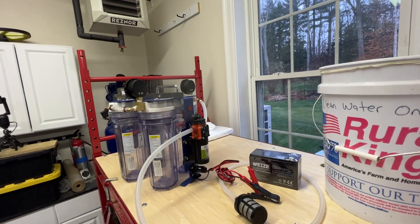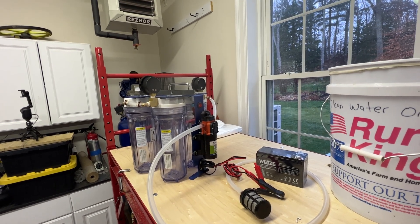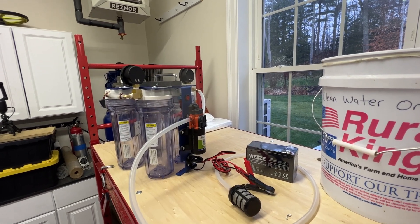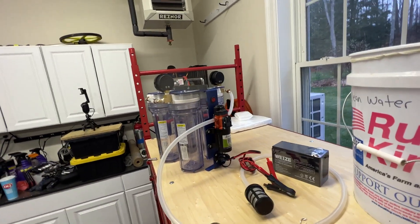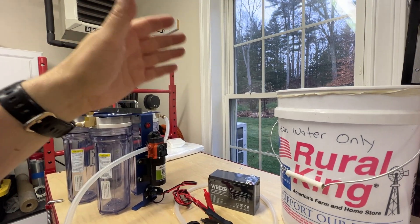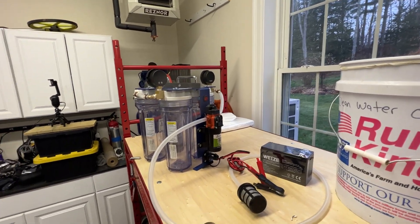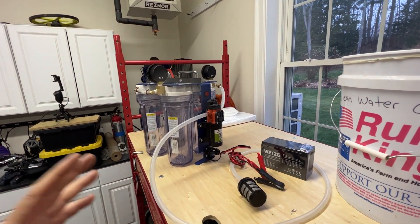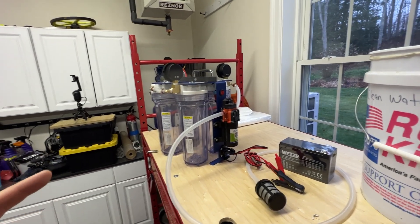Getting water every day in a long-term survival situation will be the thing that you spend most of your time on, unless you have a really good rain collection system and you live in an area with a lot of rain. For most of us, you're going to have to figure out how to get your water. Obviously if you're an advanced prepper with solar panels and a well, this isn't necessarily applying to you, but it applies to 90% of preppers who haven't figured out what they're going to do with water in a long-term situation.